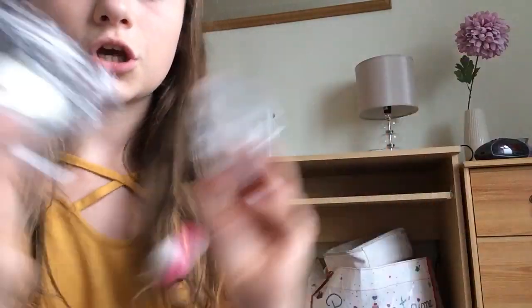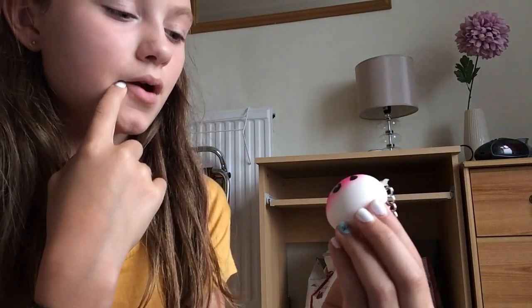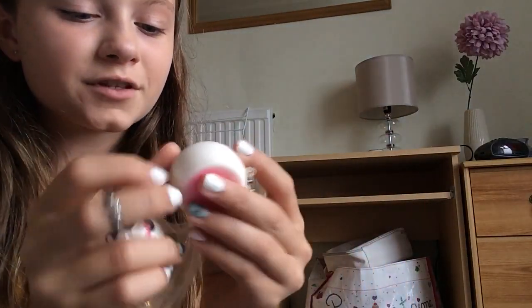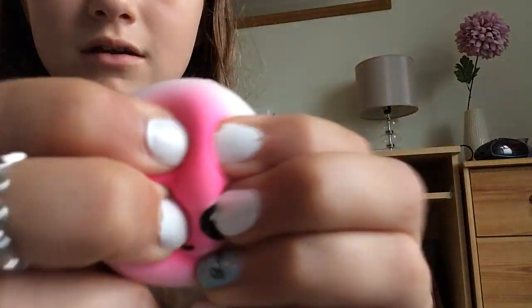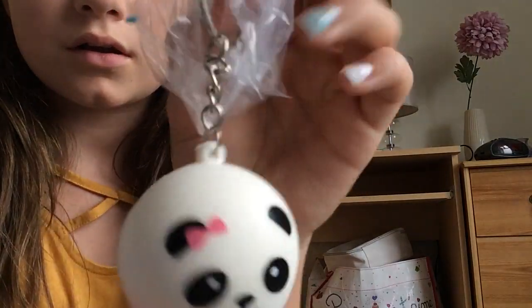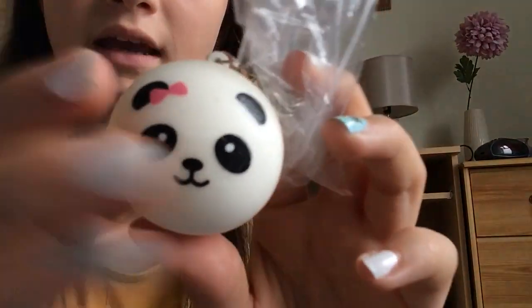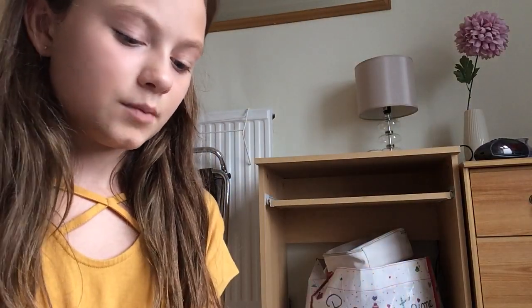Next up is a panda bun. It does have a defect but I'm not too worried because I got 19 other squishies in this package. I got the pink version and then the white one — which is literally everyone's favorite. This one's the girl version, and so is the other one, because it has the bow.